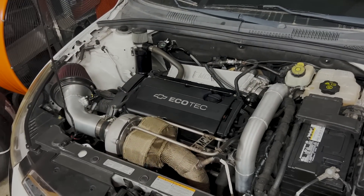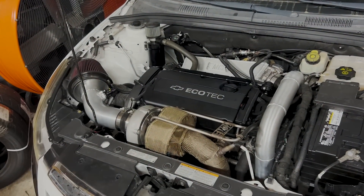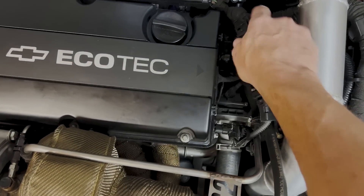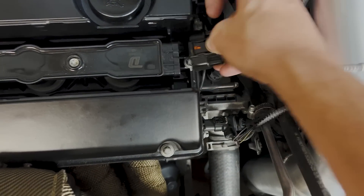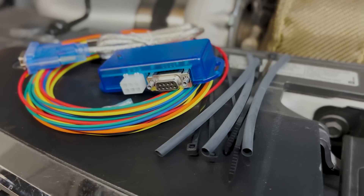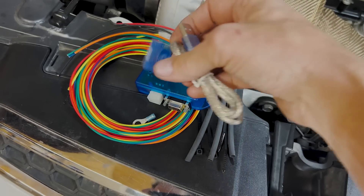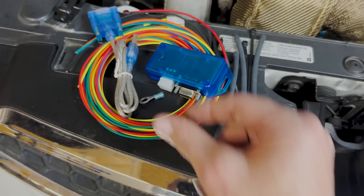I've got the 1.8 turbo Chevy Cruze pulled in — I've been cramming about 30 pounds of boost down this thing. Let's go ahead and install this White Box. Here's our fancy White Box, here's the controller, the box, your serial to USB, and then your wiring harness. They provide some heat shrink, zip ties, and a little eyelet for your ground.